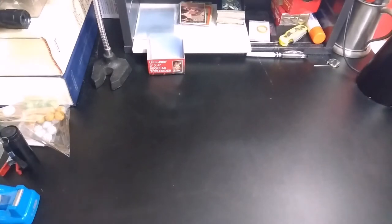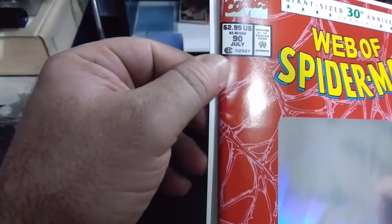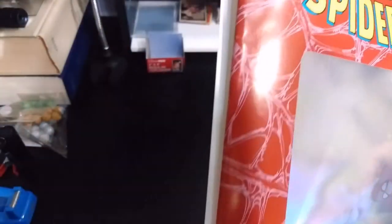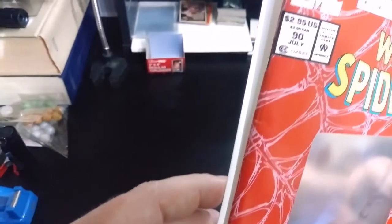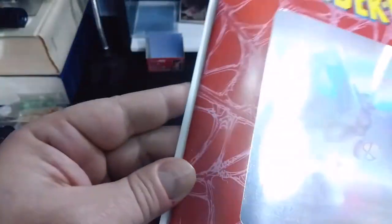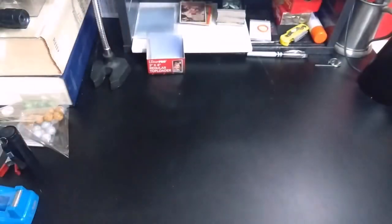All right, now this is the one that is not ever going to be a 9.8. If I can get it up to a 9.6 it would be worth a couple dollars, but with the spine issues this one has I doubt it. Because as you can see here, here, here, and here — all those have a little bit of a color break in them, plus a little fuzziness on that corner. So this one will probably max out around a 9.4.